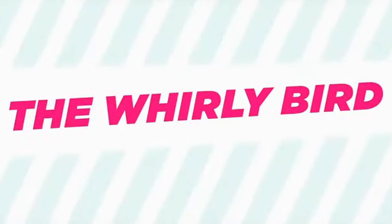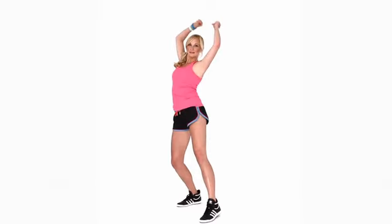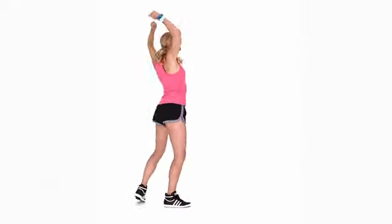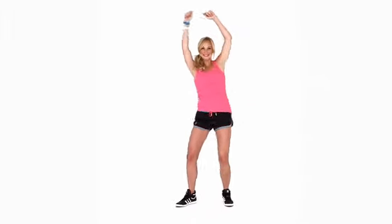The Whirly Bird: start with your arms up overhead. Step your left foot out on a diagonal as you circle your arms and torso, step and swirl three more times rotating to the right, then repeat and reverse four steps back to start. Do it again this time stepping with your right foot and rotating left.